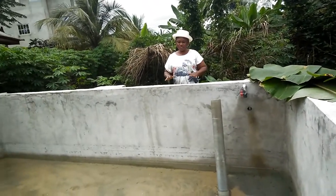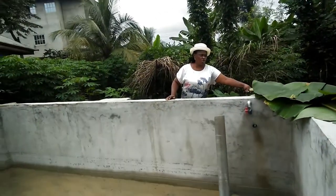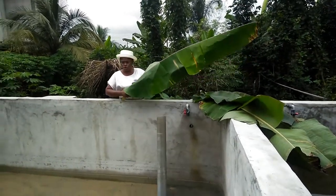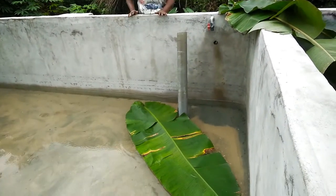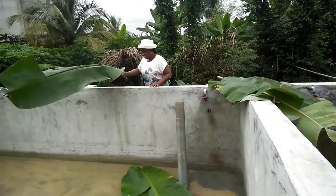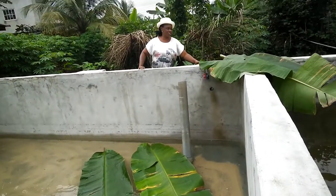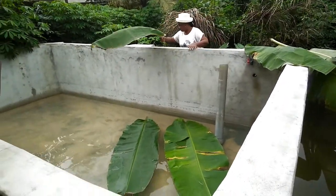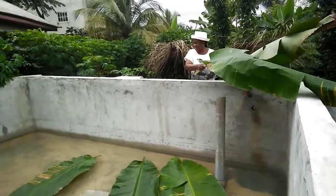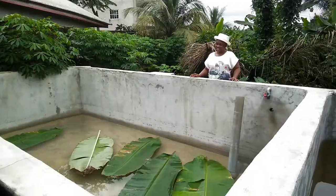Because we are entering the afternoon and there may be some sun, what you do is use plantain leaves — this is a plantain leaf from my farm. You place them on top of the water. The plantain leaf acts as a hiding place because fish don't like exposure; they like to hide somewhere. So you provide that shade and shelter for them inside the pond, and the leaves also protect them from the sun.